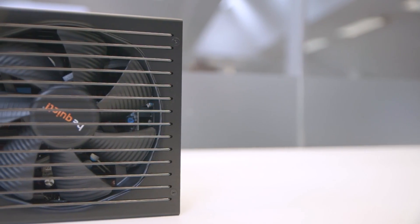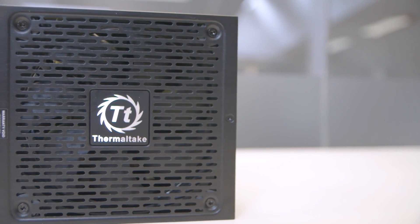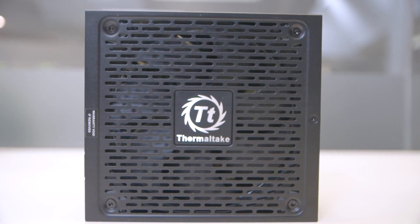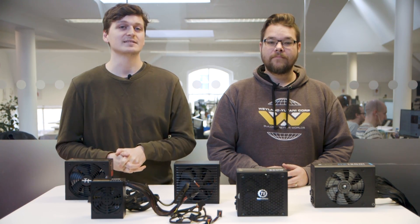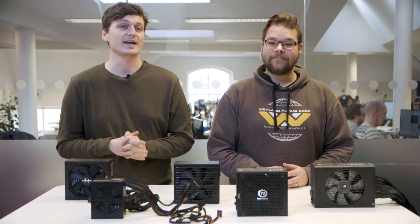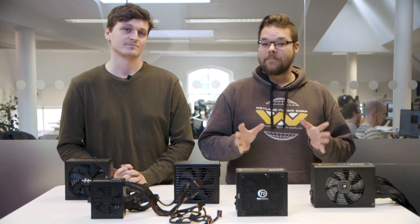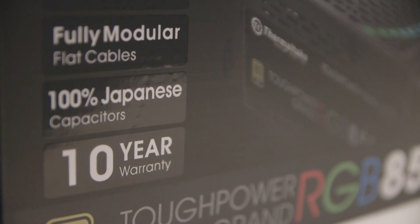Depending on how active you are on your PC, these differing efficiencies can be worth more to you than others, but either way they can be a solid guide on the quality of the components within the power supply — more efficient parts tend to be of higher quality. While this is generally true among respected brands, it's always worth investing in a power supply from a known entity in the business. A PSU is such a crucial component to the longevity of your system and can cause critical failures if they blow up and take your PC out with them. Another great sign of quality is the length of warranty — some of the best PSUs on the market have warranties up to 10 years.